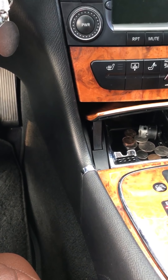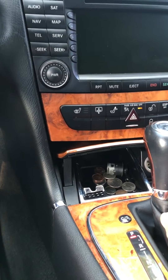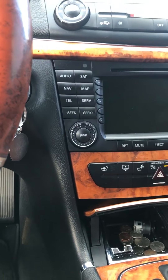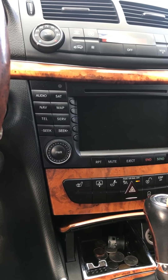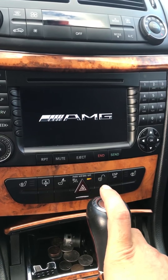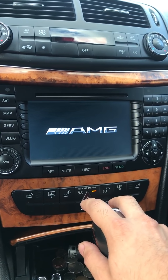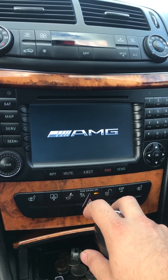Today I'm showing you a video on how to fix your radio on a Mercedes from 2003 till 2009. The problem is when you turn on your radio, the screen works for a couple seconds and then it just goes away and dies.